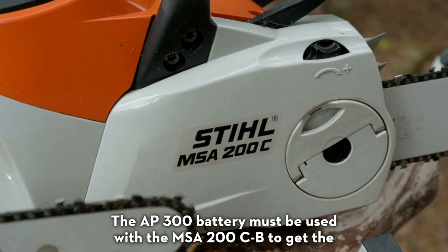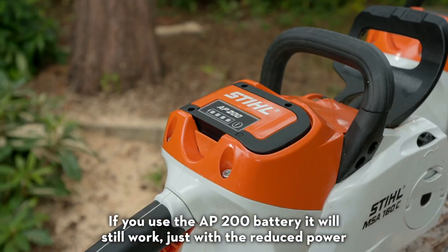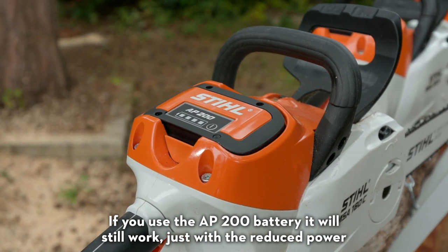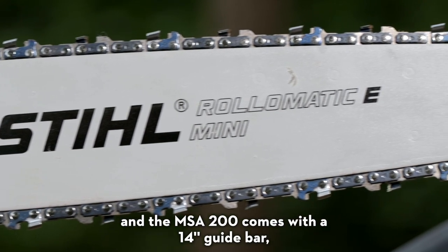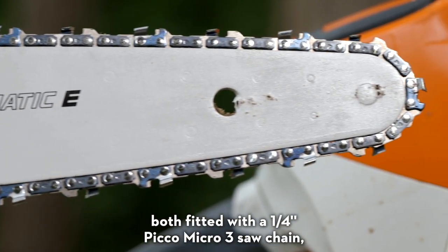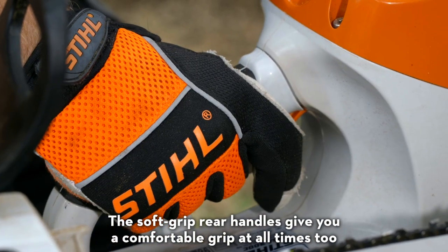The AP300 battery must be used with the MSA200CB to get the full 1.8 kilowatts of power from the tool. If you use the AP200 battery it will still work, just with a reduced power. The MSA160 comes with a 12 inch guide bar and the MSA200 comes with a 14 inch guide bar, both fitted with a quarter inch Picco Micro 3 saw chain which gives an excellent cut but low vibrations. The soft grip rear handles give you a comfortable grip at all times too.